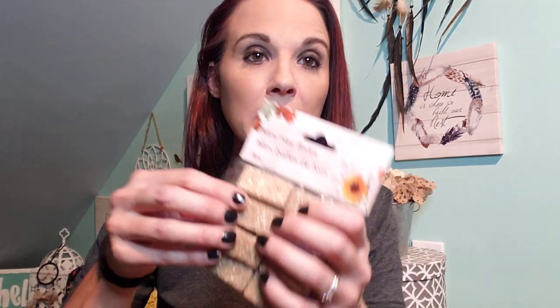I came across these little mini hay bales — look at that, so stinking cute. These are another new find at Dollar Tree; they didn't have these last year. You get eight pieces for a dollar.